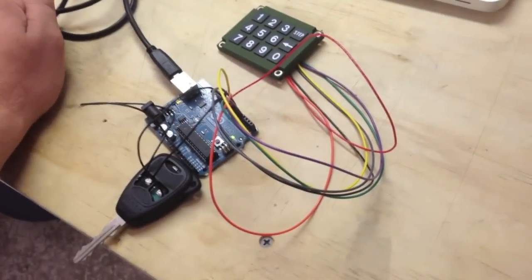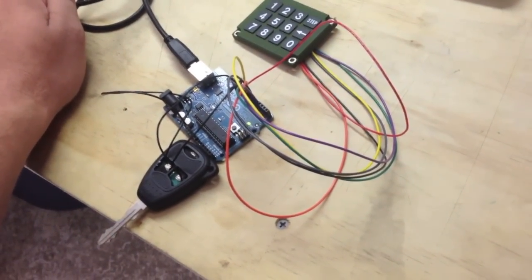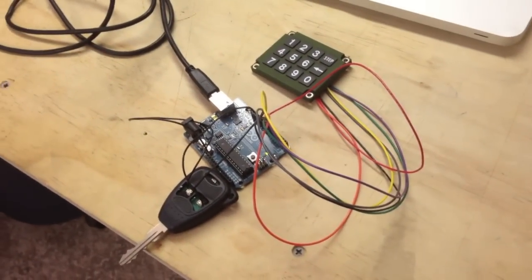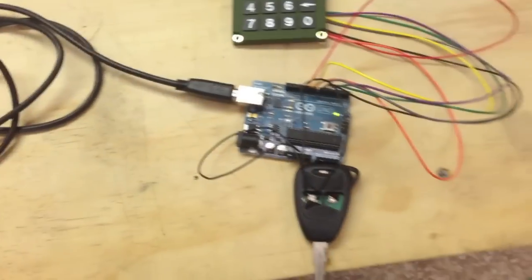I'm going to install it in the back of my Jeep and see how well it works all installed. I'm going to keep the key far away with some long lines so someone just can't unscrew the keypad and hit the open button. But that's what I got so far.